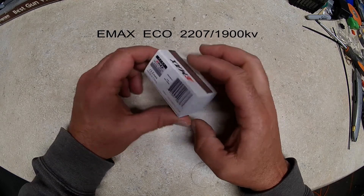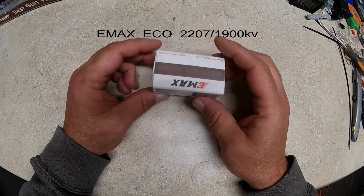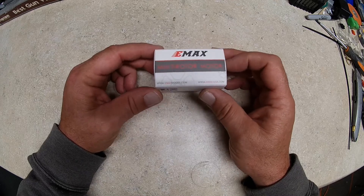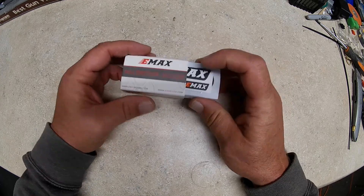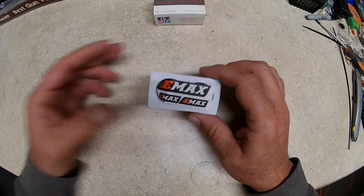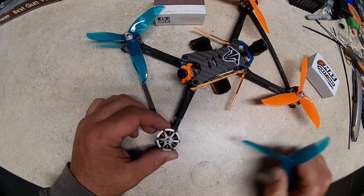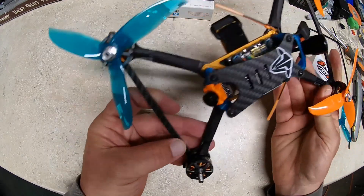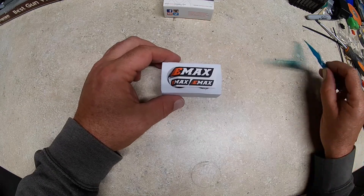This is the new Emax Eco motor, the new 2207 1900KV. I've been running the 1700KV Ecos and I really like them — they're super smooth with real linear power. I saw they just released these, so I grabbed a set to put on one of my new v3 Floss builds. Needless to say, I like them so much I built two of them identical. They're super smooth motors.